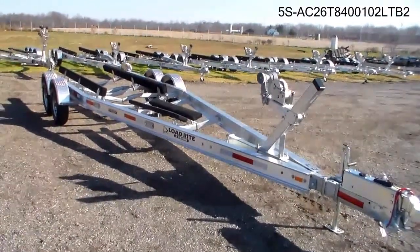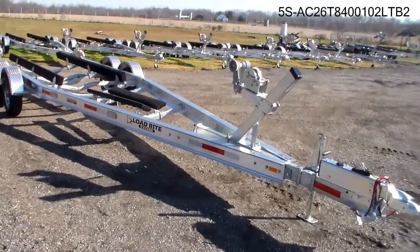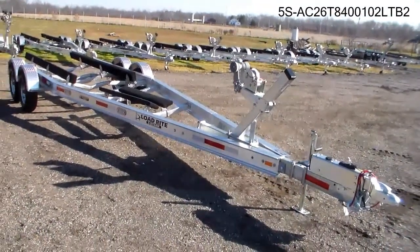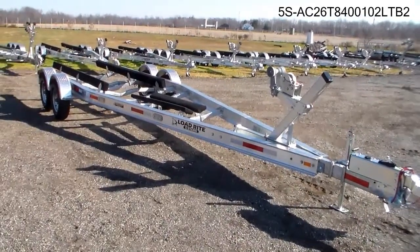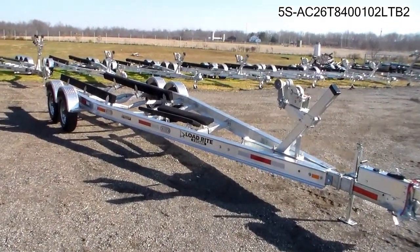This trailer is designed for 24 to 26 foot boats, will handle up to 27 feet, and has a carrying capacity of 8,400 pounds.